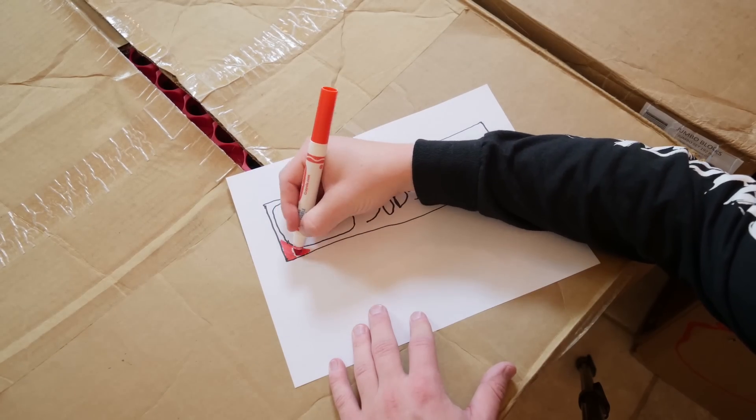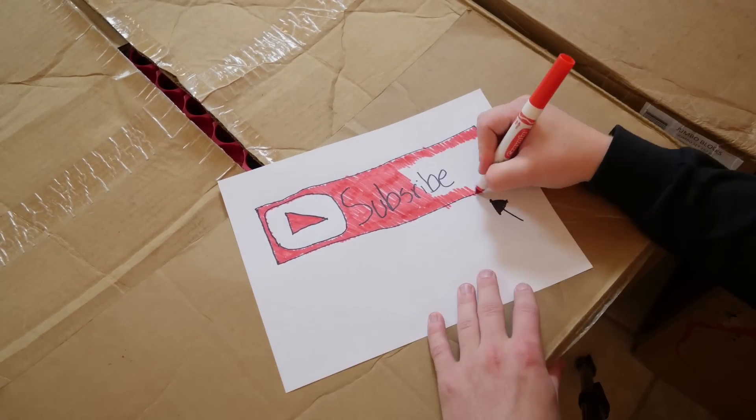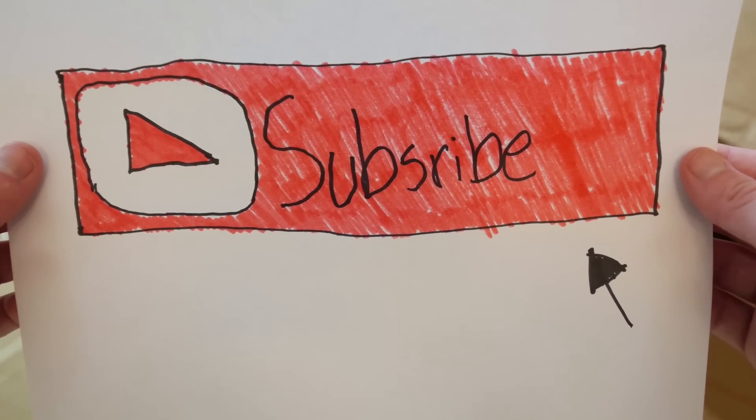Before we get into building, click that subscribe button if it's glowing red — smash that subscribe button so you can receive all my future videos. Since Santa is holding our plan, I think we're ready. This Lego house is actually gonna be legit.